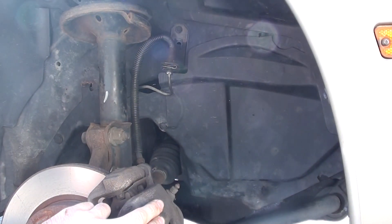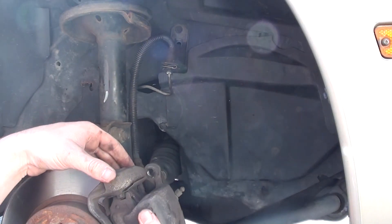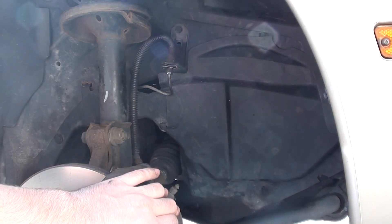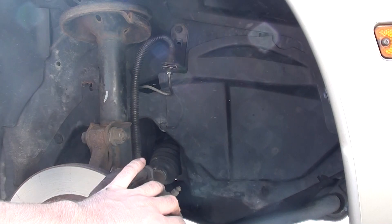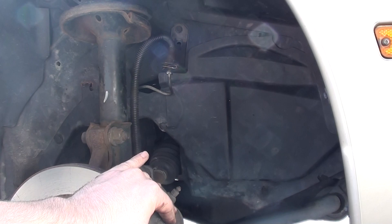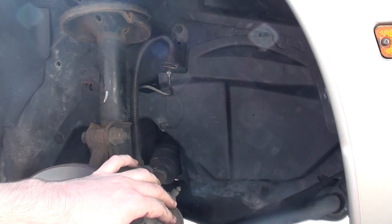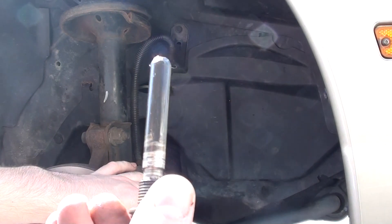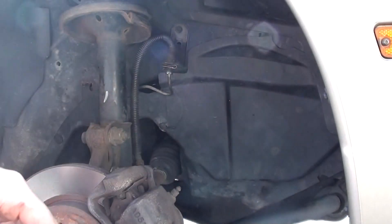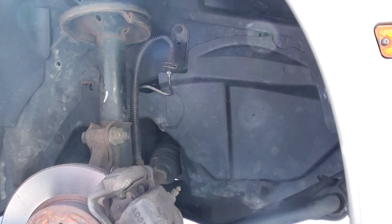That is actually how it's supposed to sit. Hopefully this helped everybody who has felt any scraping when their wheels are turned all the way. That's why I was trying to figure this out — there was a lot of scraping especially on the passenger side. The driver side is the same, I just didn't hear as much scraping there. I'm going to go ahead and bolt everything back up, give it a general cleaning since it's been like this for a while, and I'll catch you all later.